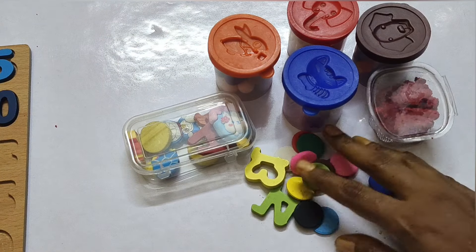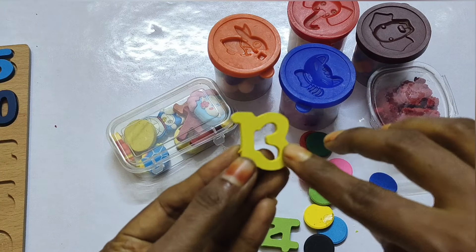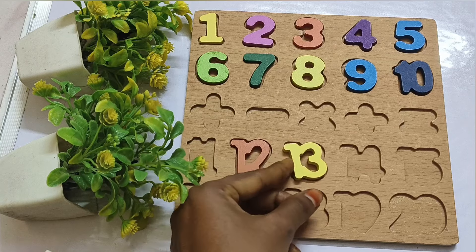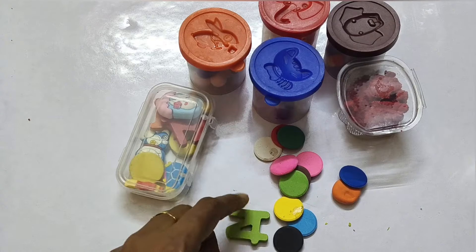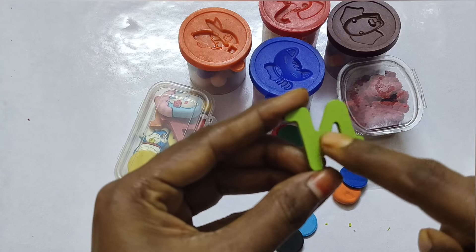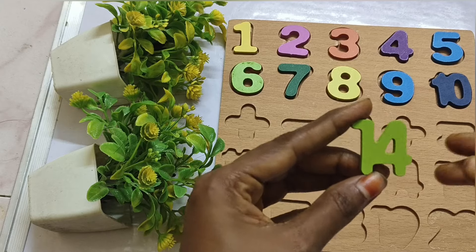10, 10. Next number: 13. 13. Next: 14, 14.